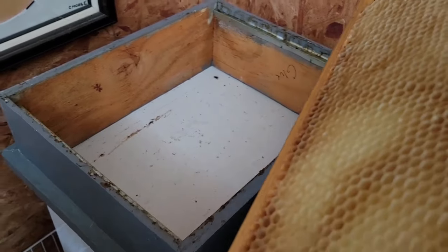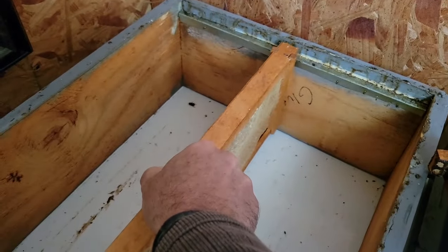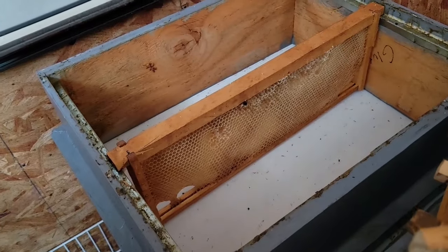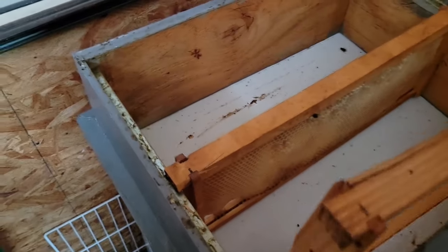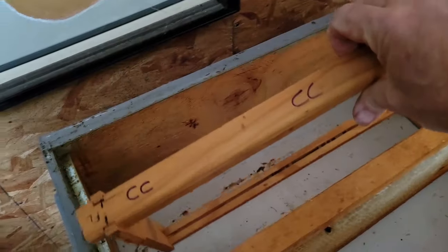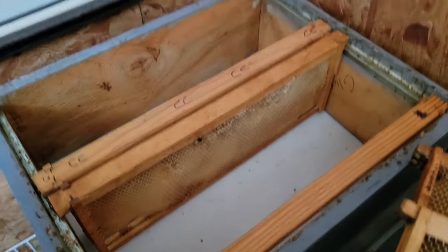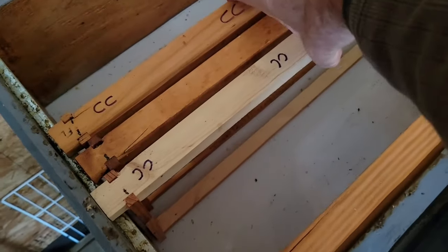What I have here is a 10-frame box. I'm going to drop near the middle one frame with a drawn out comb. I'm just going to put this one here temporarily to get it out of the way. And I'm going to mark two frames — these are just open frames with a starter strip at the top — cut comb on either side of that. Hopefully those will get drawn out because the bees work the middle of the box first.